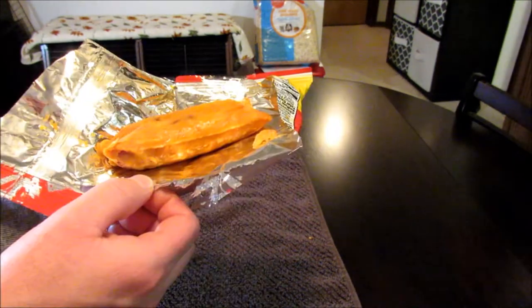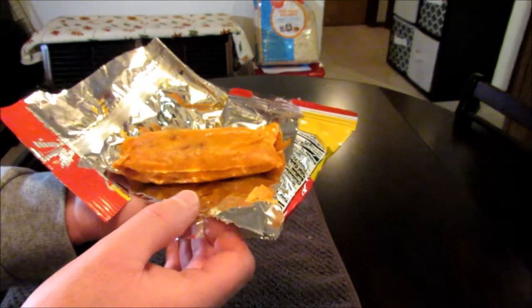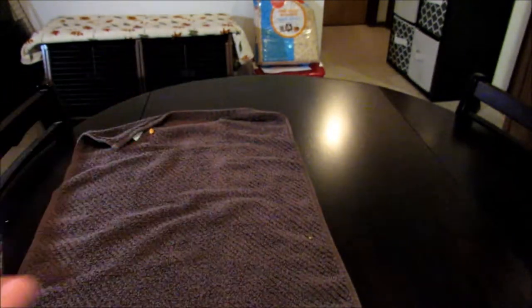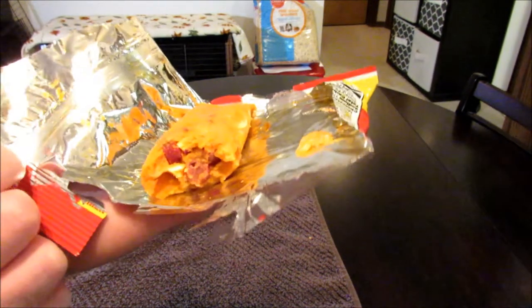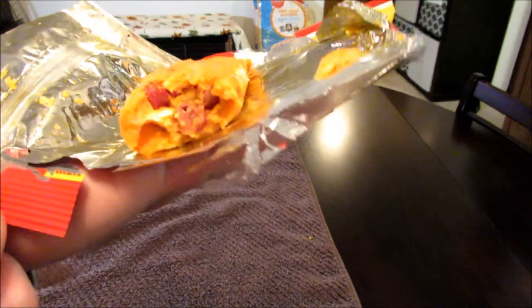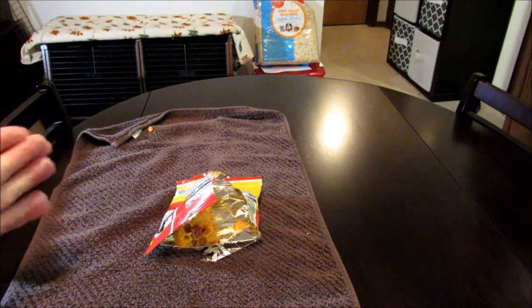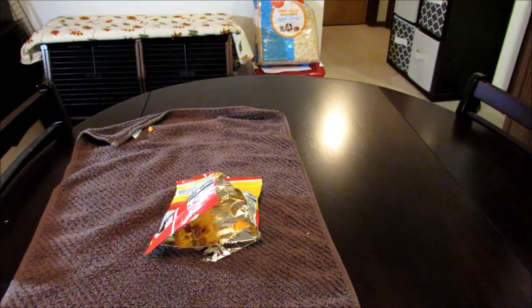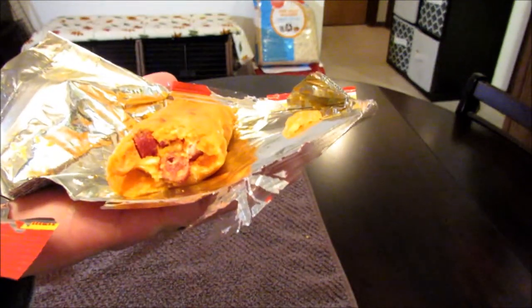Jailhouse burrito with Cheez-Its, nacho cheese Bugles, ramen, and of course the teriyaki sausage. Let's give this a shot. Oh wow, oh man, that is really, really good. Take a look at that right there — that's a good cross section. It's really hard to describe the flavor of that teriyaki sausage. I don't believe I've had too many things teriyaki flavored in my life, so I don't really know how to describe that flavor, but it works really, really well in this. Now this was a smaller burrito and I used that entire sausage stick in here.